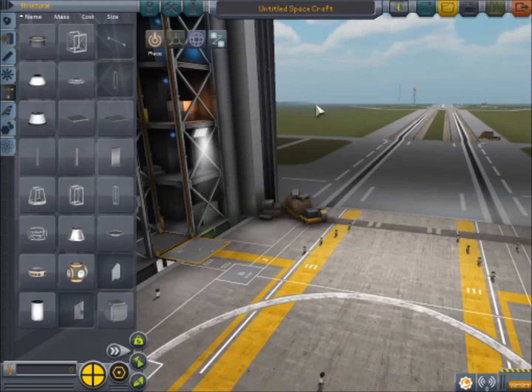Hello there everyone, I am Pepino, back for another KSP tutorial. In this tutorial we're going to cover getting up into orbit, actually orbiting and changing your orbit, and how you get to the moon — hopefully successfully land on the moon, and then return to Kerbin.